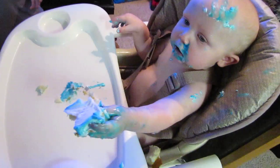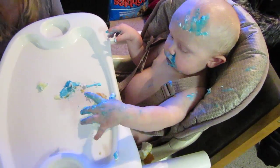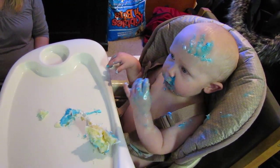I knew he was going to put his hand on it. That's cake. It's marble cake, you guys, so it's chocolate and vanilla if you want some. Oh, nice.